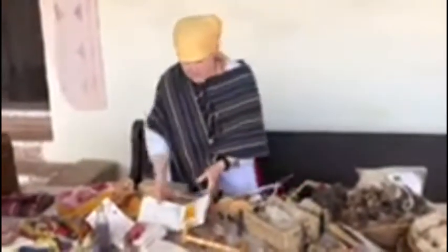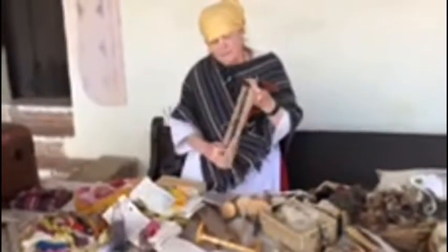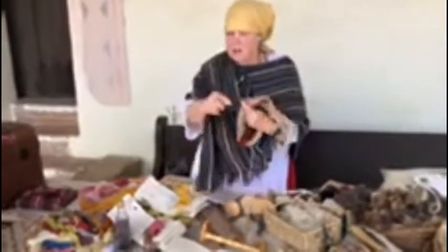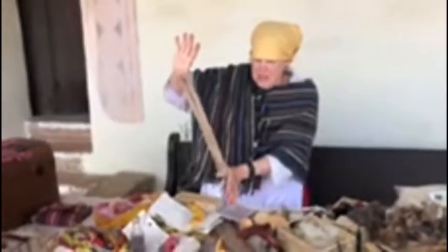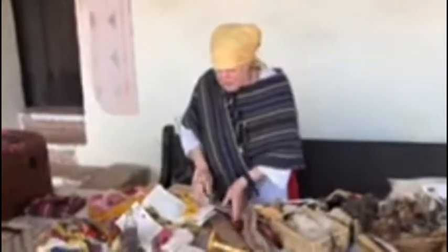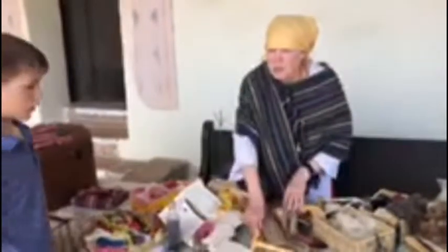From yarn, we take it and put it on the niddy-noddy. We walk around and around, and then we take it off the niddy-noddy. Then this is washed again, and it's put on a hook, and then we angle a rock or something to lock the spin in. Once it's dry, the spin is locked in, and then it's ready to be put on the shuttle to use for weaving. This weaving is done on the loom, and the shuttle goes back and forth, and it will actually do the weaving.